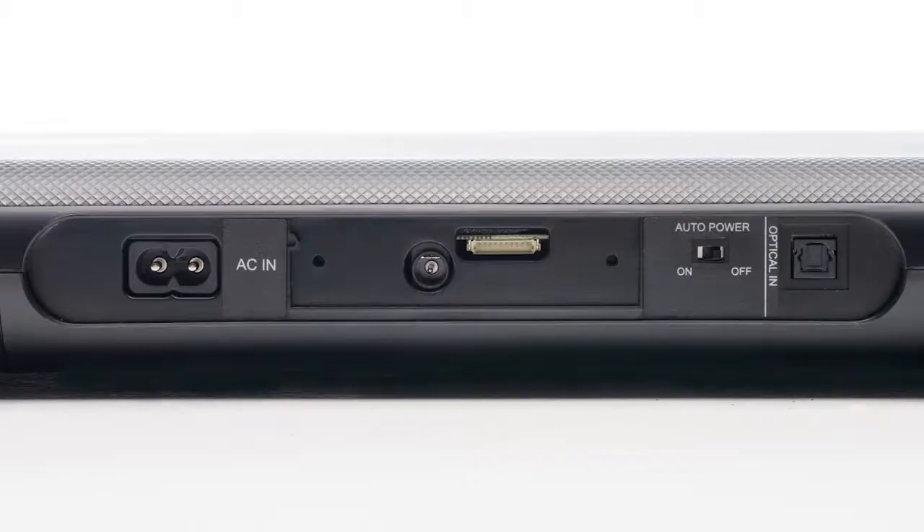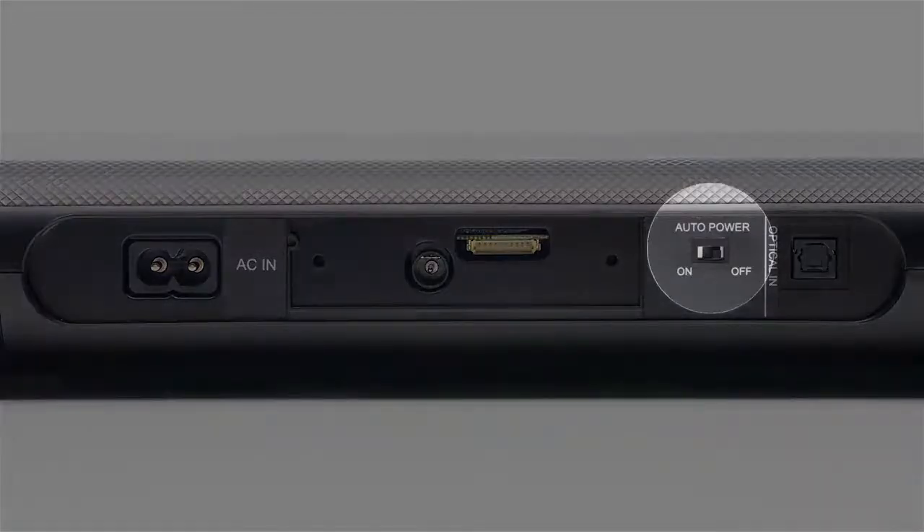On the LAP 240 and LAP 340 model sound plates, if you select the auto power mode with this switch on the rear panel, the sound plate will power on automatically when it detects an audio signal and power off automatically too.